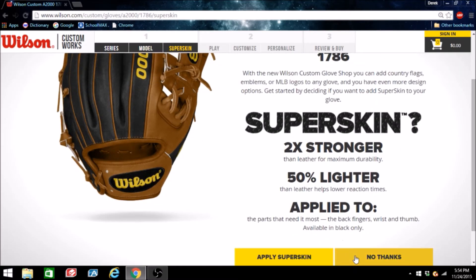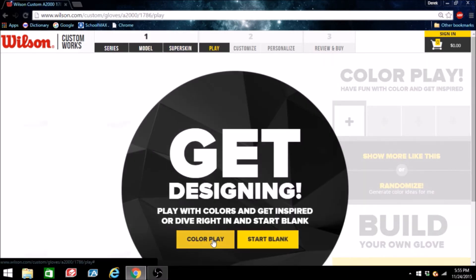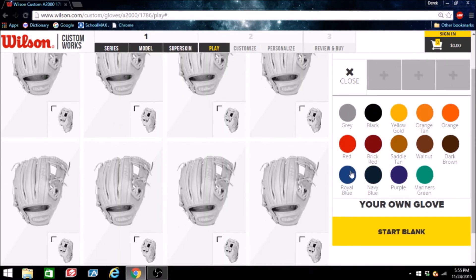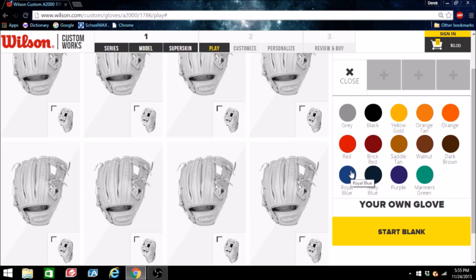I'm not going to do super skin for this just because the Nationals don't have any black, and I'm not going to do color play — just going to start completely from blank. I was actually thinking about doing a blonde glove with blue and red accents, but when I went to Home Run Monkey I saw their glove was pretty much exactly what I had designed, so I'm going to mix it up.